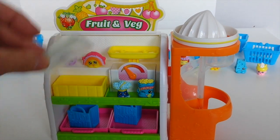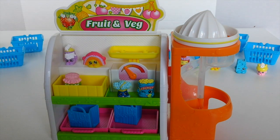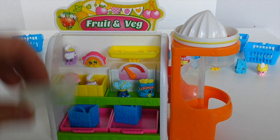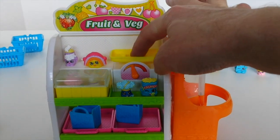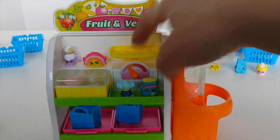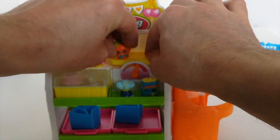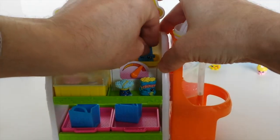And you get this little chiller bin, and again you can just put them inside. It comes out as well — put the lid back on it. And over here we've got the scales. The Shopkins have little holes at the bottom and they just slot in, like that.